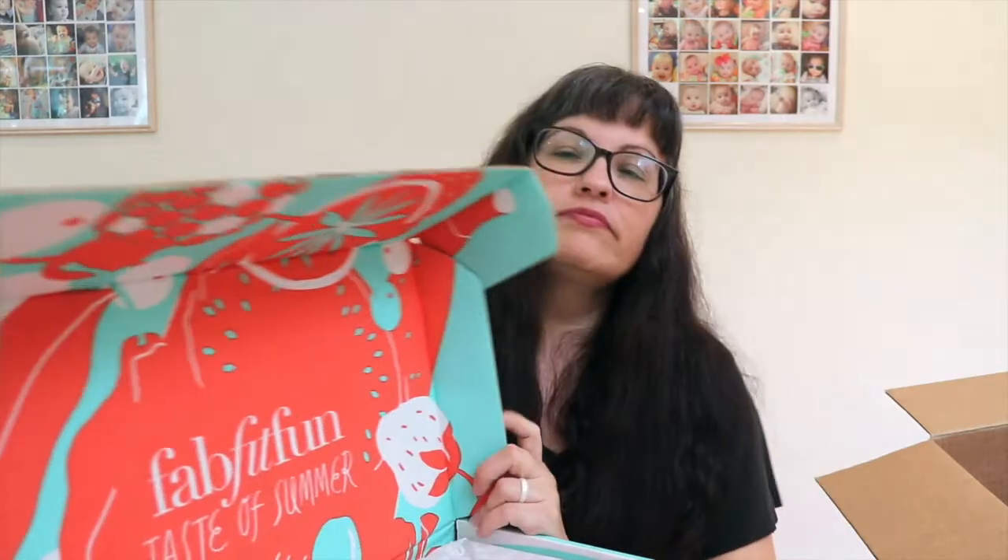Let's get into the box! It comes with a little magazine every time. The magazine has lots of useful information - it tells you all about the products and has skincare tips, workout stuff, and more. There's also a little postcard.